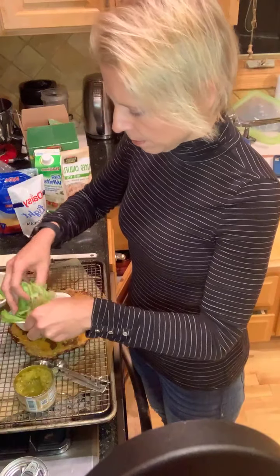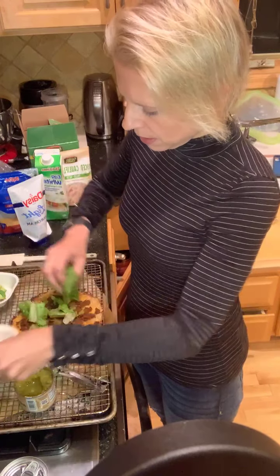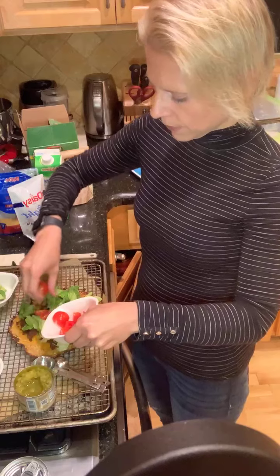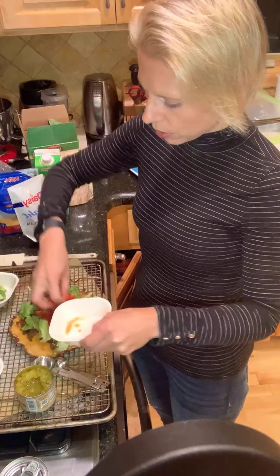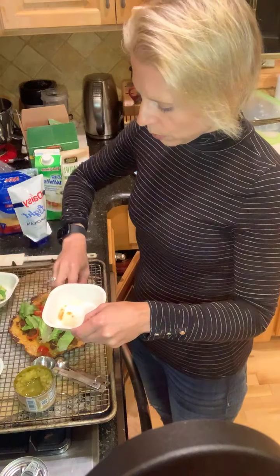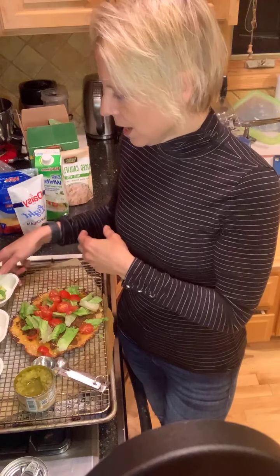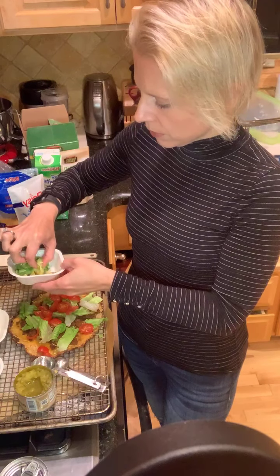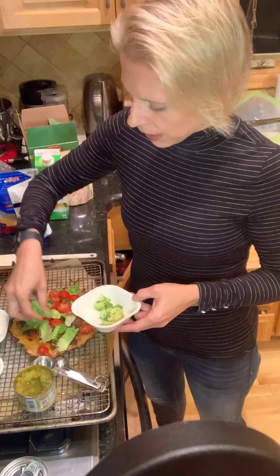I'm going to add my lettuce and then my tomatoes — I'll post the recipe on here for those of you who want it. You already have two greens in the crust, so whatever you want to add to total another green — I did about a half serving of tomatoes and a half serving of lettuce. If I'm not your coach, reach out to your coach and ask them for some additional information if you're confused on that. Then I'm going to add one and a half ounces of avocado on top of this.